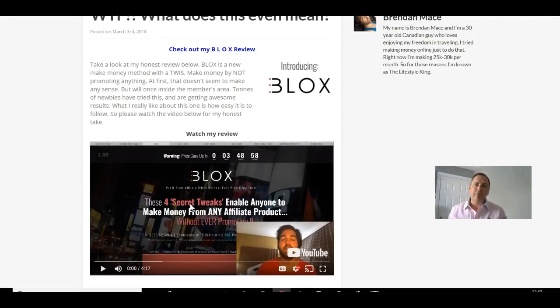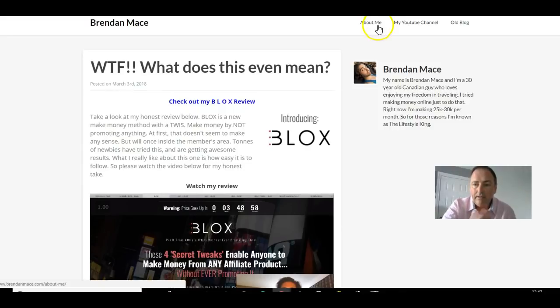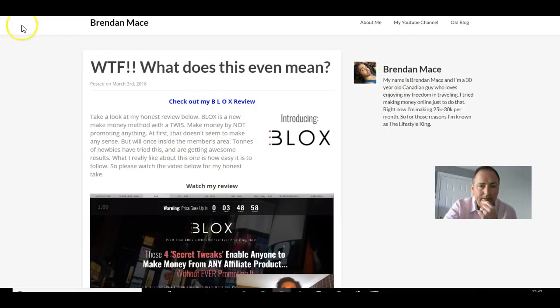You get to copy and paste the subject line and everything - the swipes. Once you've got your approval link, you activate Blocks. You click on this, put in your affiliate link and your email address, and that's it - job done. Once you've done that you get a page created for you. Here's the page - exactly the page that Brendan used. As long as you can get traffic to this, there's no reason why you can't achieve decent results, because you've got the full video review done for you by Brendan.